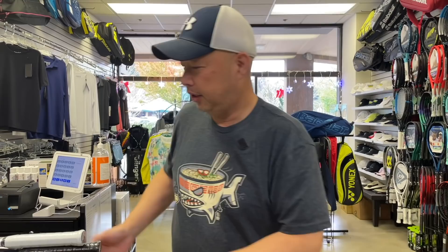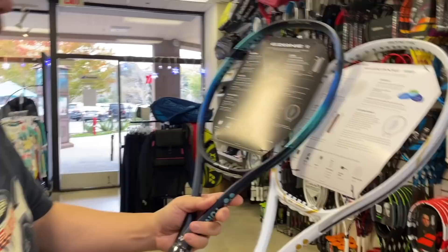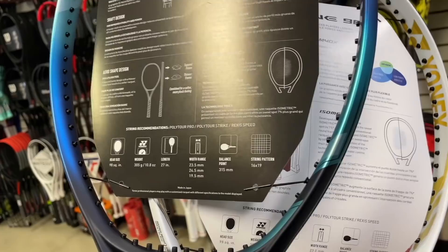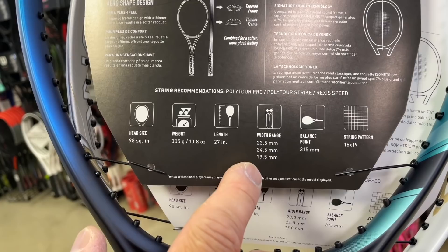So let me just show you — the specs really haven't changed a whole lot. Let's take a look at what has changed. Obviously, I'm going to just quickly roll through here. 98 hasn't changed, 305 hasn't changed, 27 hasn't changed. Let's look at what has changed though — let's look at the width. Width has changed. We went from 23 to 23.5, 24 to 24.5, 19 to 19.5. Everything else is the same.